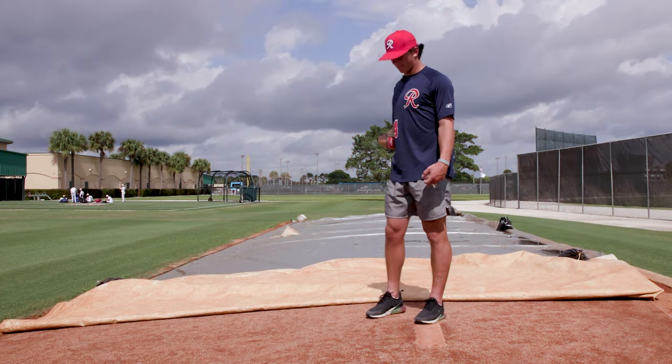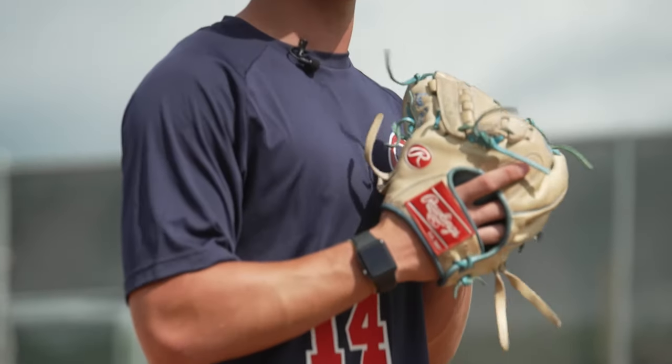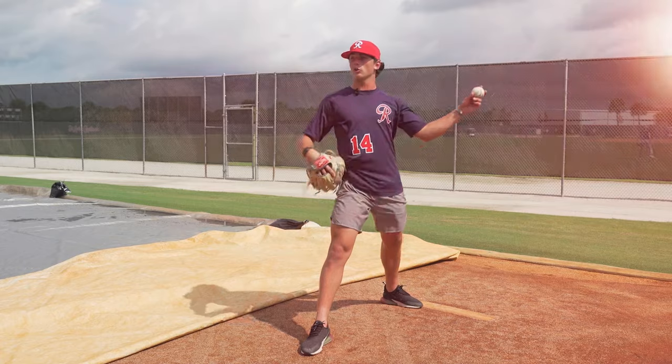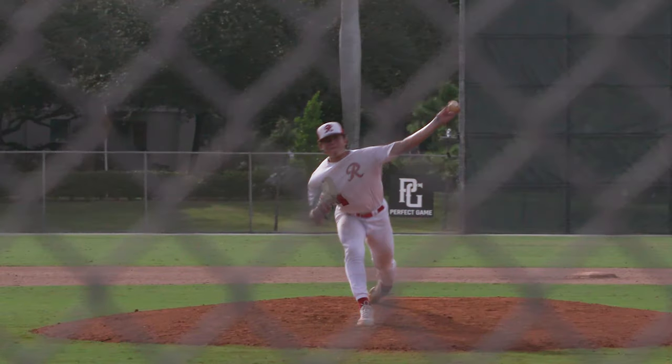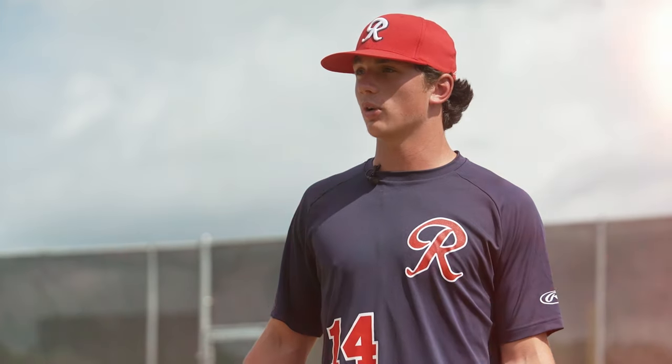Directionally, I like to set up here and then as I kind of get down the mound, it's kind of just straight down, straight at my catcher. With a lefty, I kind of just let the arm slot do the work. With a righty it kind of depends — if I like to work in, I might adjust it a little bit. But mostly it's just letting the arm slot do the work.